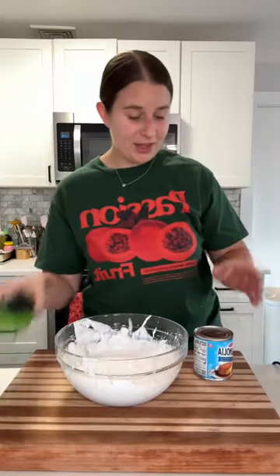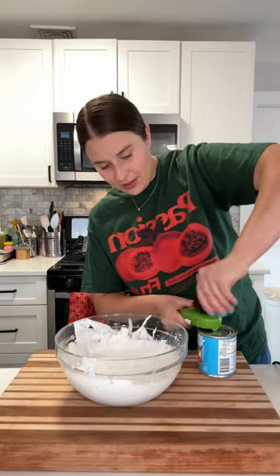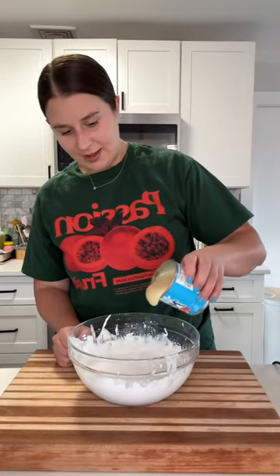Then we're going to add some condensed milk. If you want to make this totally vegan, there are some condensed milks out there that are vegan — like an oat milk one or a coconut one — so you could definitely use that. But I just have regular, so I'll add that right in.